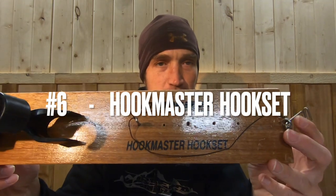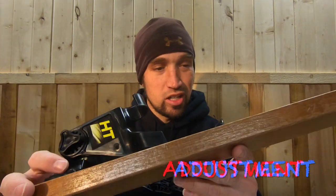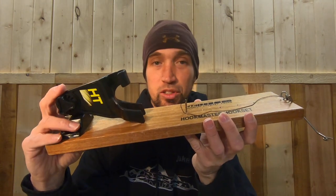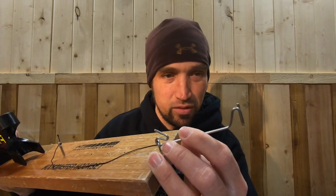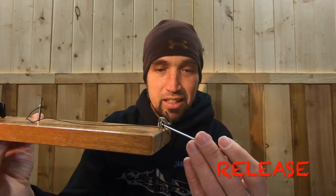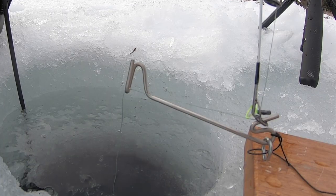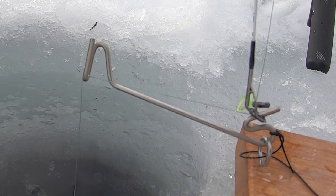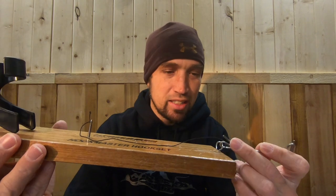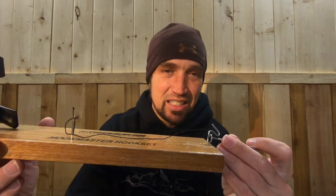First up, number six on the list is the hook setter from HT Enterprise. As far as adjustment goes, you don't have a lot of room — it's a short unit. The pole holder is about the only adjustment you're going to have, and the trigger is short and tough to bend. The release is terrible — it sticks way too much. This pin that you use to put in the eyelet sticks too much, and I don't like putting a pin in my eyelet — I don't want to cause damage, especially on some of these nicer, expensive rods.